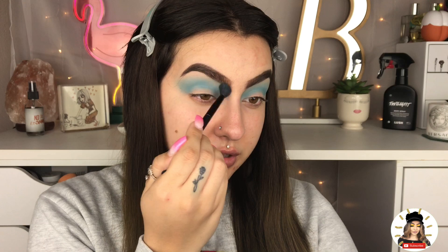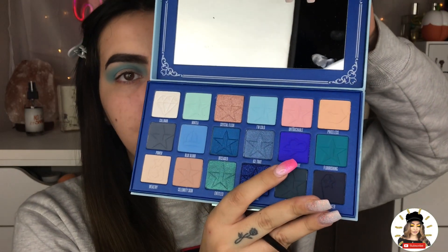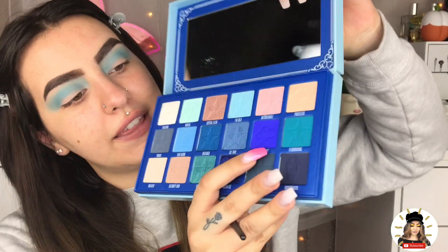I'm just going to go back into I'm Cold again — that lighter shade — and just kind of go over what we've done so far, because I really want to keep that transition and I don't want it to become muddy. Then, with two smaller shader brushes — I have the e.l.f. one, which is a smaller, more condensed fluffy one, and I also have the Glamour Dolls one, which is another fluffier one, not as big as the Anastasia one.